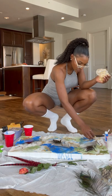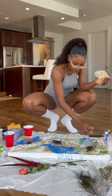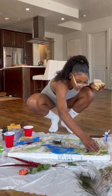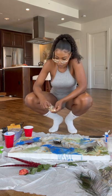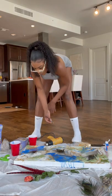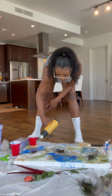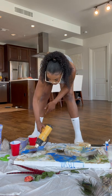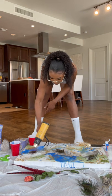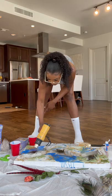Now I'm adding these little gold flakes — I love adding these, they just add so much character and make the painting really pop. Now I'm just going over and perfecting everything, getting rid of any little air bubbles I see. The painting came out pretty awesome — it's not what I intended to make, but it still came out really cool.